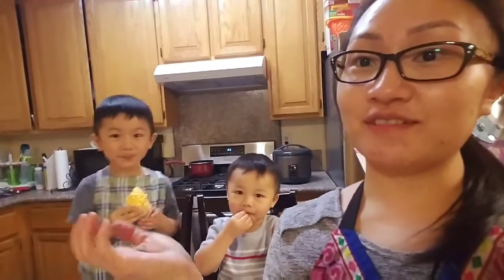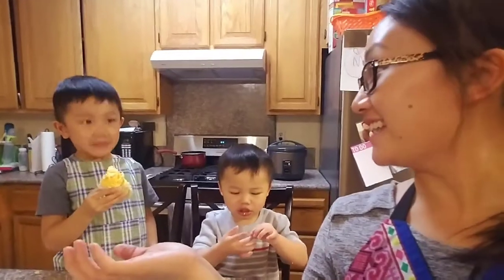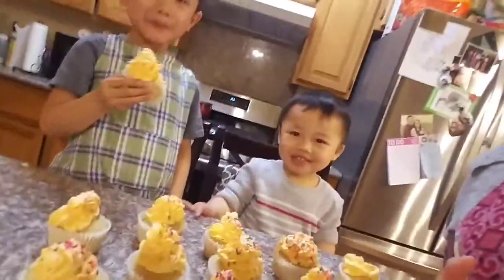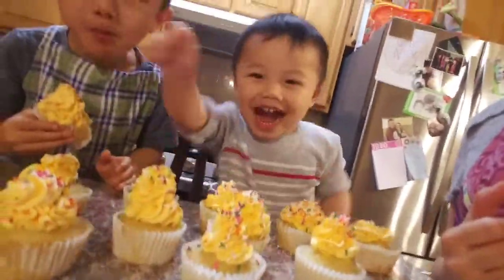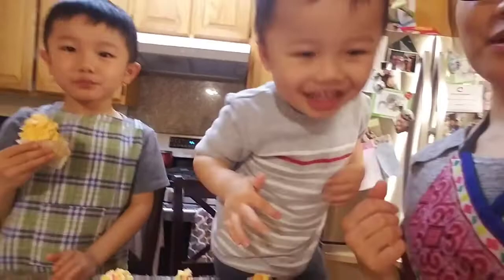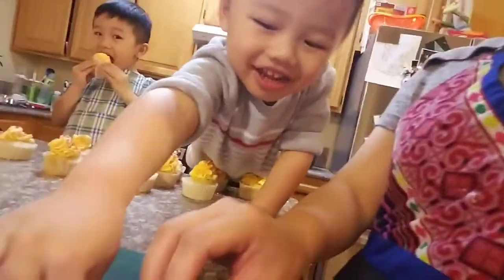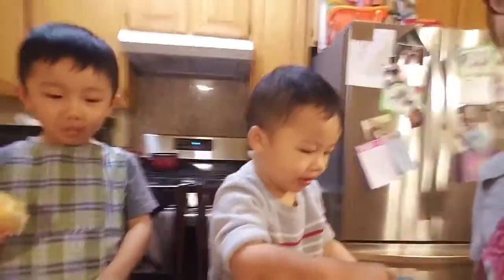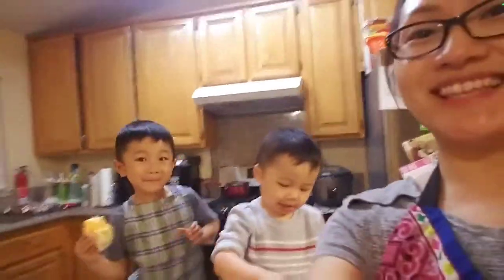Hey guys, so today we're going to do a different baking show. Ivan and Jayden are going to bake for us today. This is what we're going to bake: lemon cupcakes with sprinkles! Jayden just wants to eat the sprinkles though. You guys ready to show everybody how to make these? Okay, let's show everybody how to make these.